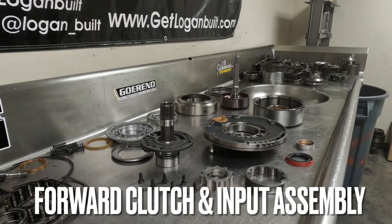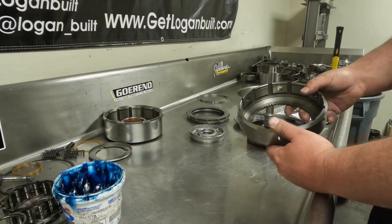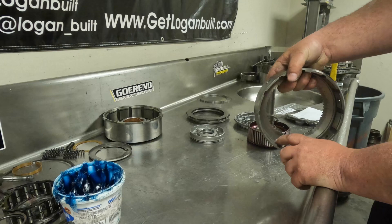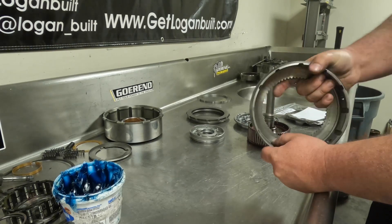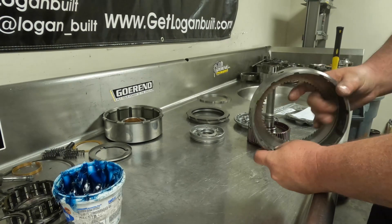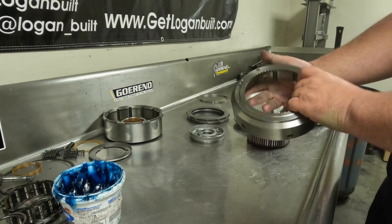Welcome back everyone for part three of our DIY 48RE build. Today we are just going to go over building the forward clutch hub with the input shaft. On your forward clutch hub, you've run this through the washer and done a good job making sure it's clean of any clutch material in all of the snap ring grooves and the steel tabs, so this thing is good and clean, ready to assemble.